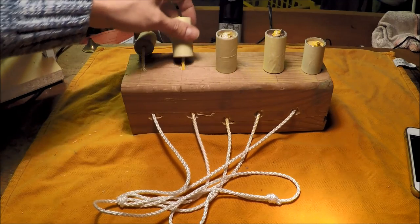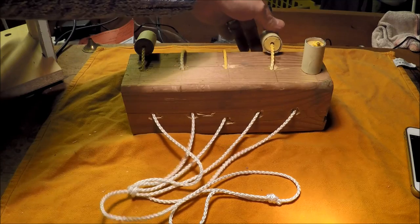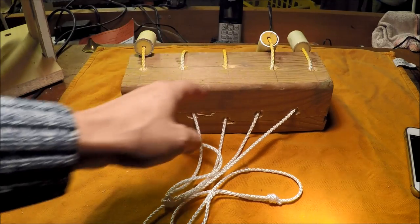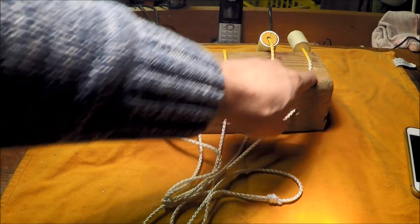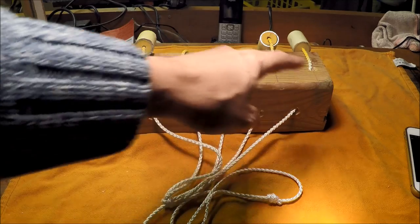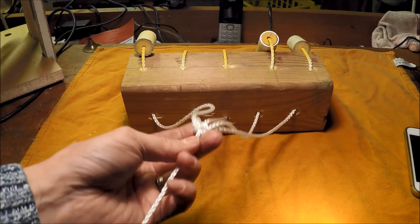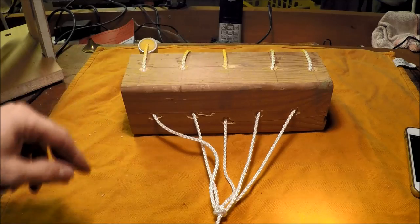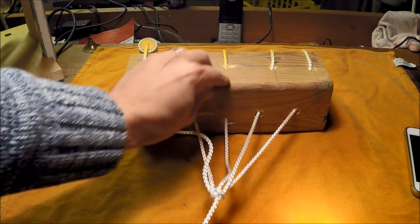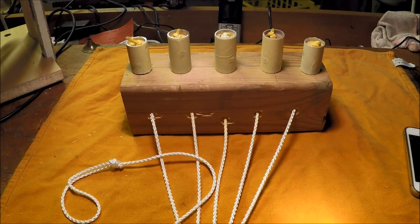There's a rope passing through each target. I've drilled a hole on the centre line, and then at progressively greater angles for the outer targets, and then joined all the ropes together into one. The theory is, once you've knocked all five over, you just give a good tug and the targets reset. Simple enough.